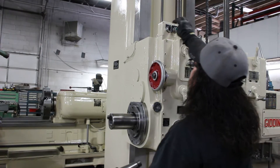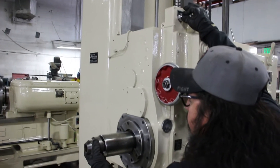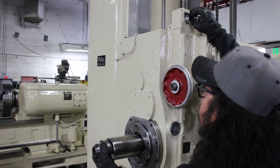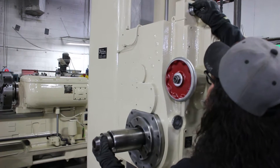I'd like to introduce Mr. Frank, by the way. Here's the clamping and the unclamping.